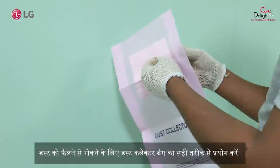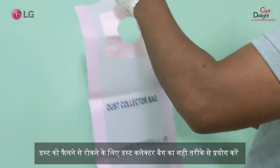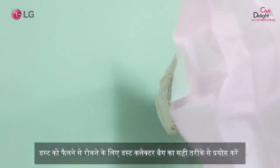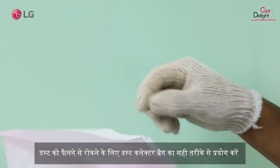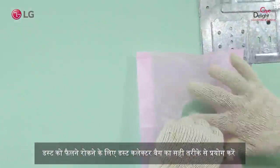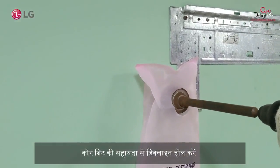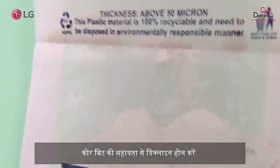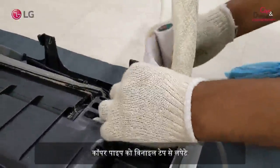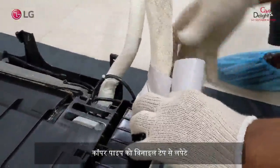To avoid dust particles, use the dust collector bag. Then, wrap the copper pipe with vinyl tape.